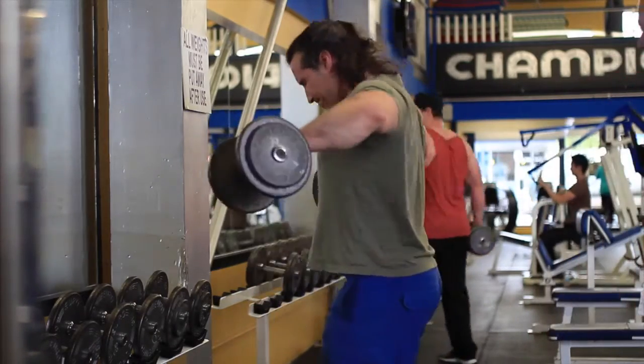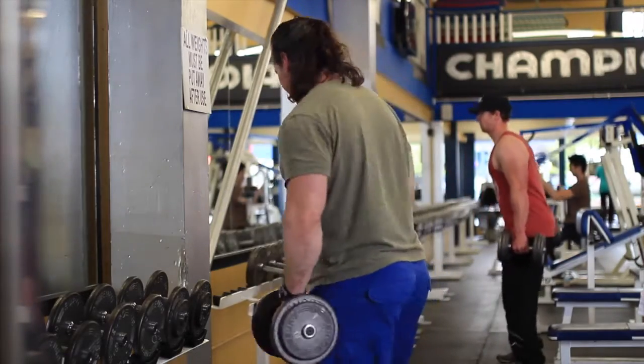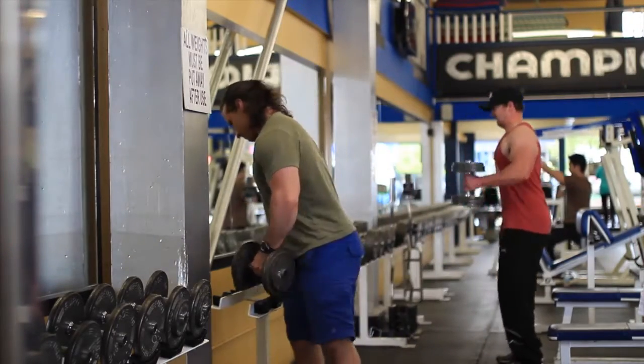I think more than anything I'm probably stalling because I know I have to do some legs. It sure would be a lot nicer to be at the beach right now.